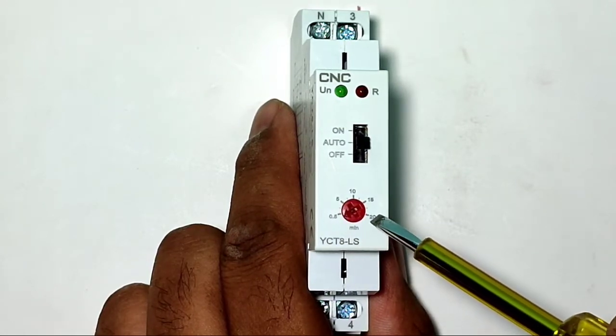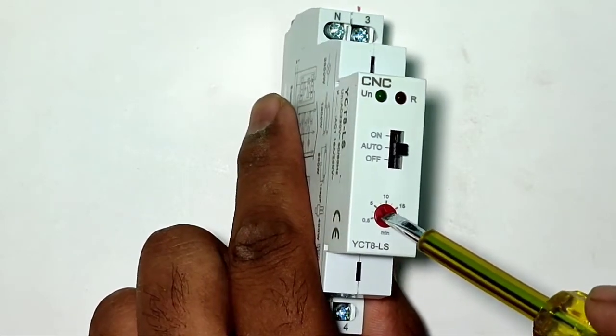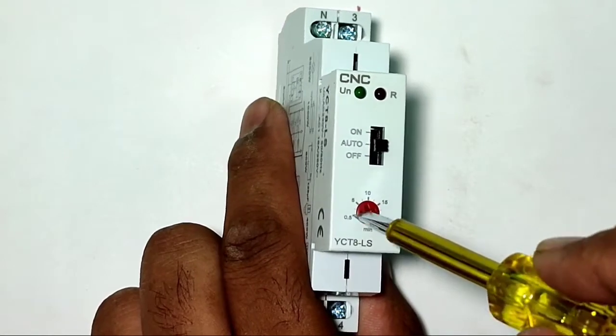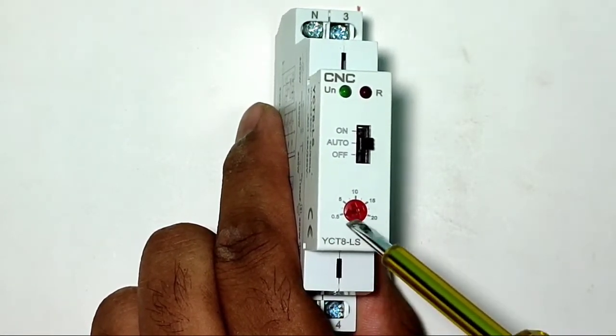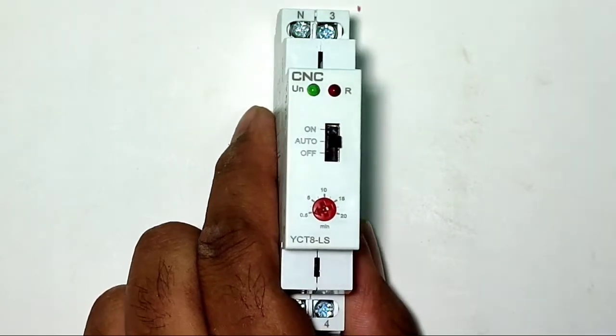This staircase timer switch has one knob for timing setting. You can set the time from 0.5 minutes to 20 minutes — that means from 30 seconds to 20 minutes. You can set the timing manually based on how long you want your load to run.